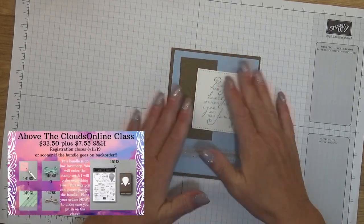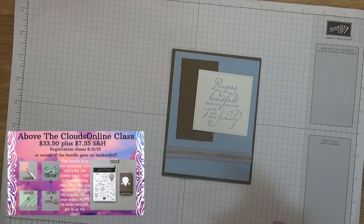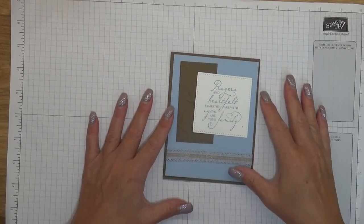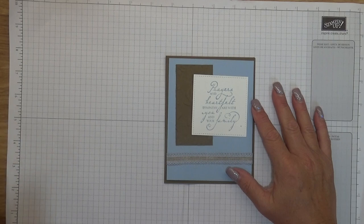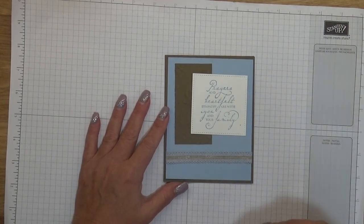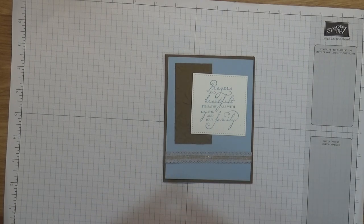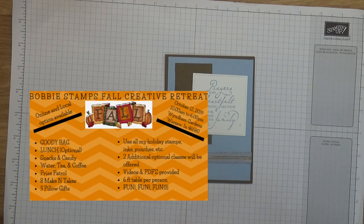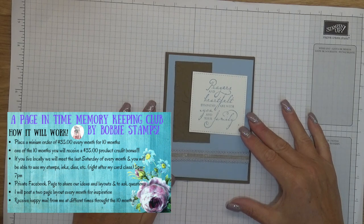I'm also offering the Above the Clouds online card class right now, and those also qualify for Bobby Bucks. The Above the Clouds bundle is on low inventory, so I'm having customers place their order themselves for the bundle, and then I'll order everything else and ship it to them along with a free YouTube video showing how to put the cards together. I provide all the cardstock, envelopes, and things like that. I also recently started a memory keeping club for scrapbooking, if you're interested.